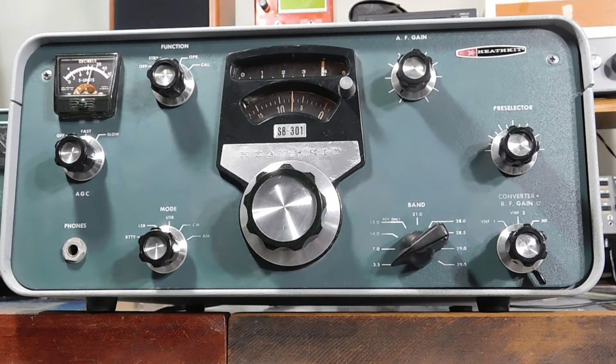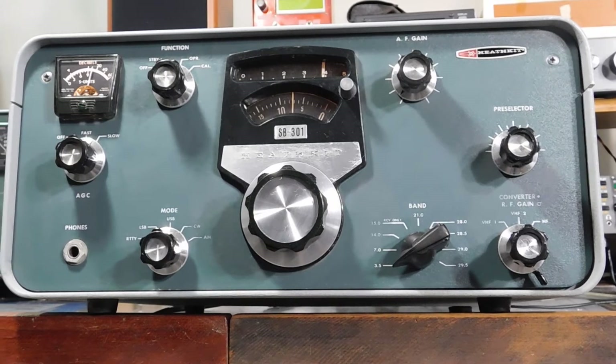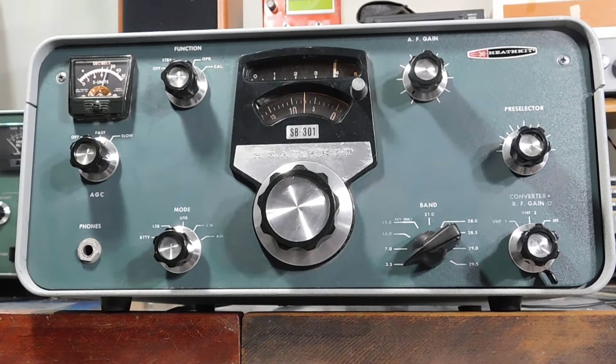Alright, here's an SB301. I'll put a new crystal filter in for CW to lower the pitch a little bit. And I'm just going to take a general tour across the bands and see how this thing works.